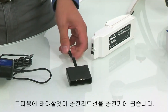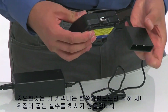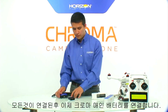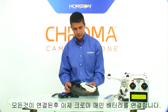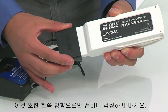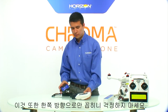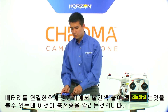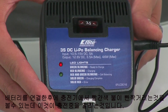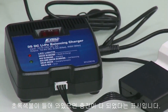Next, we'll take our charging lead and insert it into the charger. It's important to note that this can only be plugged in one direction, so you don't need to worry about any kind of reverse polarity. After we've plugged the charging lead into the charger, we can take our battery and plug it directly into the charging lead. Again, this can only be plugged in one direction due to its design. After you've plugged in the battery, you'll notice the light on the front of the charger will begin flashing red. Flashing red means the battery is charging, and a solid green light means it is done charging and you're ready to fly.